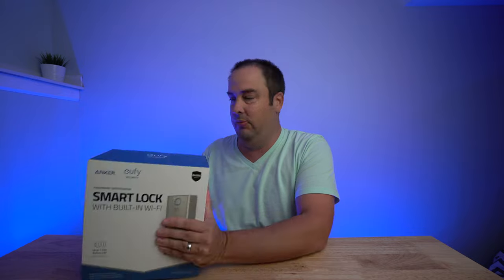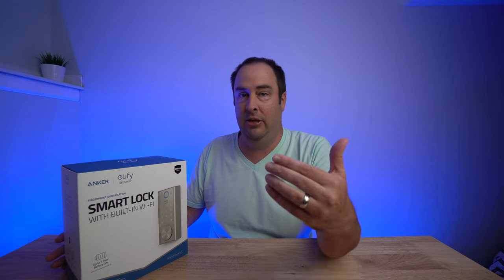I want to get this opened up and show you what you get in the box, as well as look at the item and see how well it's built. It's a pretty heavy box and large size box, so it looks like it's probably going to be pretty beefy and heavy duty. I want to get into the box and see what it looks like, show you more about what it actually looks like on the door from outside and inside, and just get the overall quality of it.